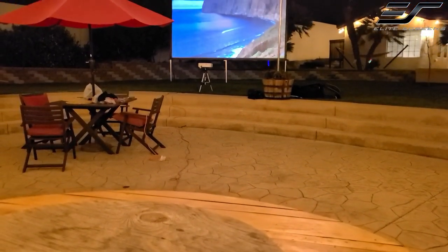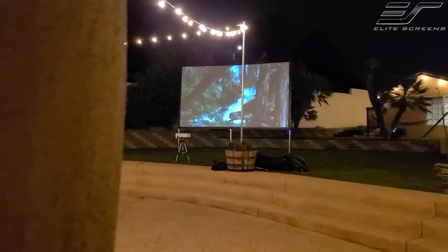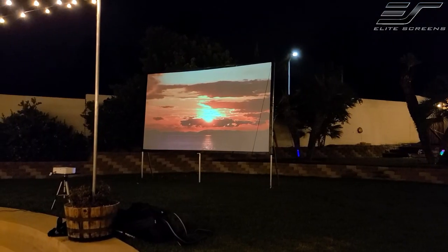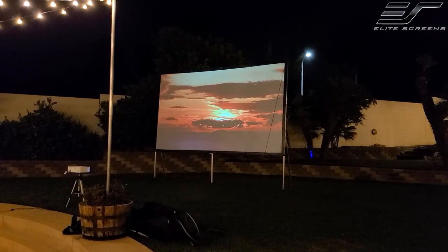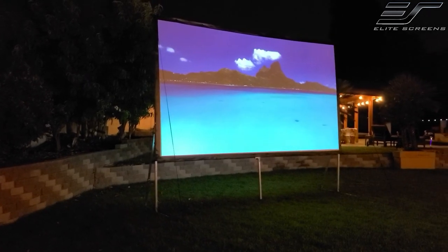Hey guys, Jolester here. So summer is here and of course we want to spend more time outside — maybe with some friends or family right by the pool, or maybe you just want to take your projector to a friend's house. However your situation is, this screen is perfect for that.